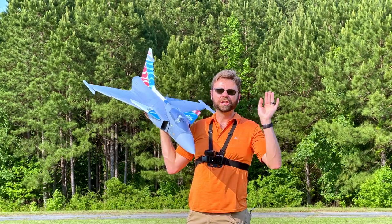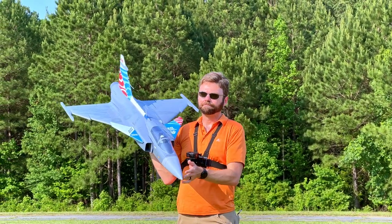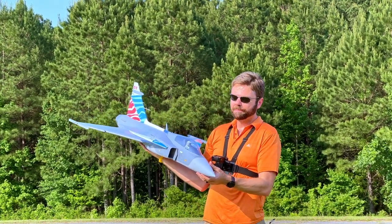What's up YouTube? John without the H here. My buddy Tony's filming today and we've got the YAS-39 Gripen. This is an amazing jet.